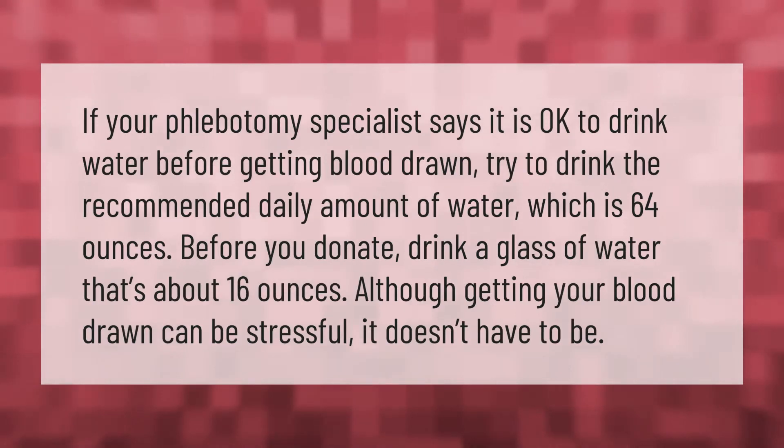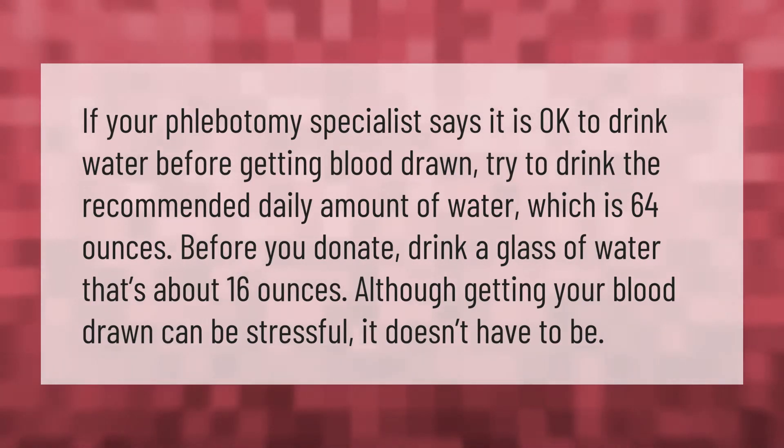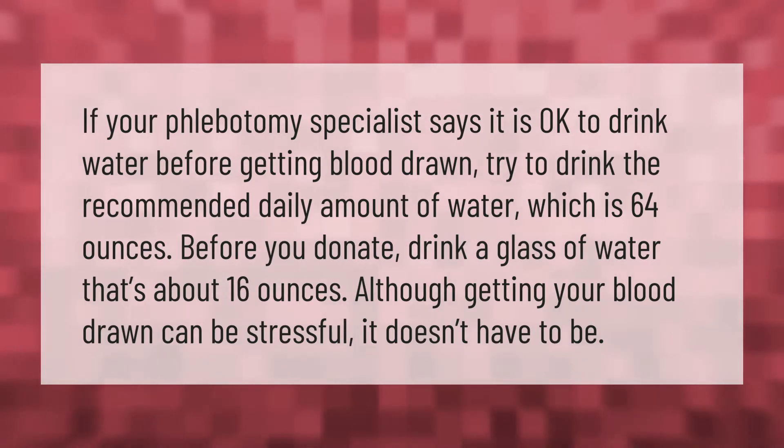If your phlebotomy specialist says it is okay to drink water before getting blood drawn, try to drink the recommended daily amount of water, which is 64 ounces, before you donate. Drink a glass of water — that's about 16 ounces.